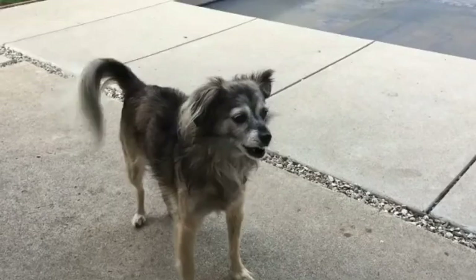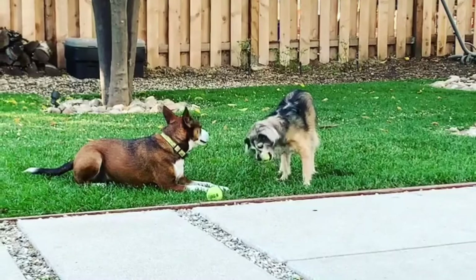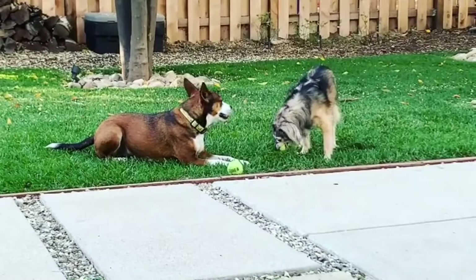Number six: the Crested Apso — Chinese Crested and Lhasa Apso mix. The Crested Apso is not a purebred dog; it is a cross between the Lhasa Apso and the Chinese Crested. The best way to determine the temperament of a mixed breed is to look at all breeds in the cross, as you can get any combination of characteristics found in either breed.